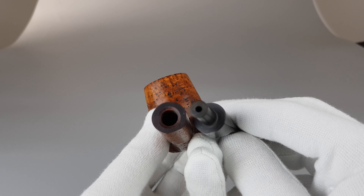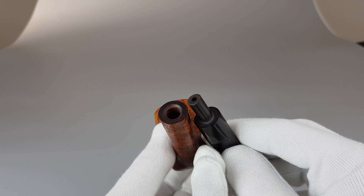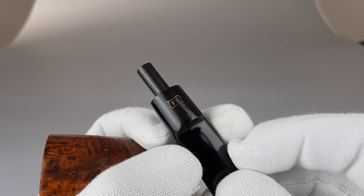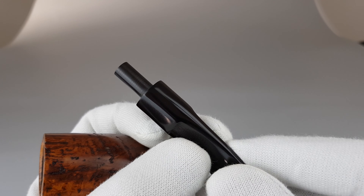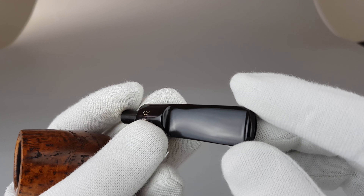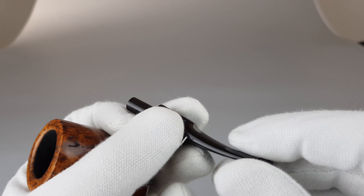This pipe is unfiltered. Let's start with the Vulcanite saddle stem — flat part underneath, so it matches the flat surface of the stummel.